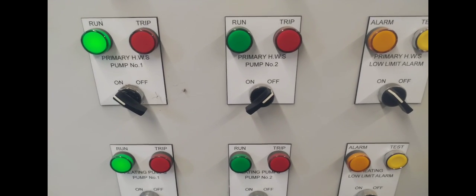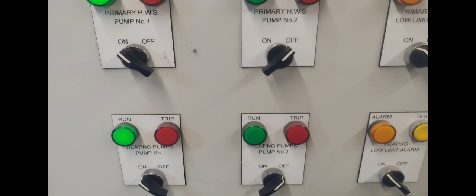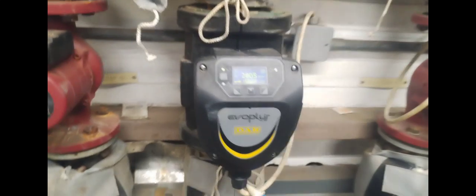Hi, welcome to the Commercial Gas Engineer channel. In this video I'm going to try to show you something about pumps that you don't know — changing these pumps here they are.